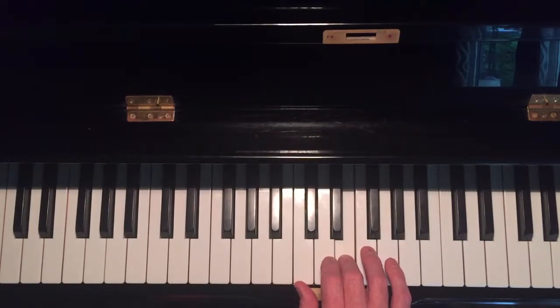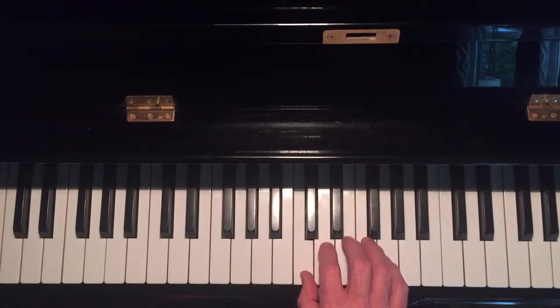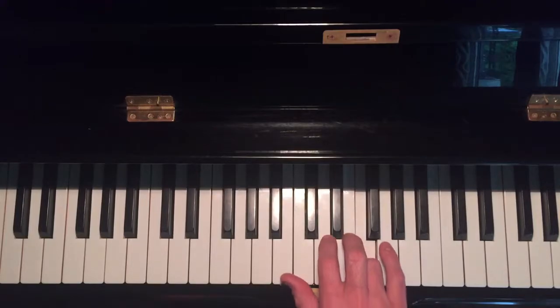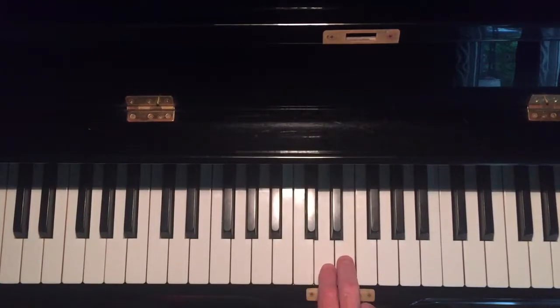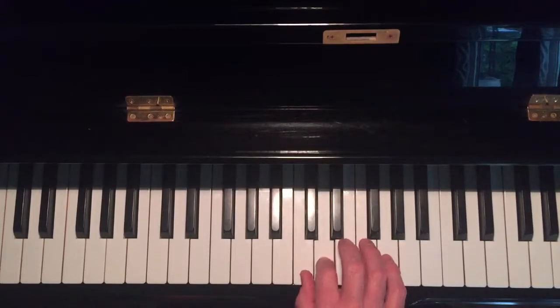In this case we have a white key half step, so a half step from E goes up to F. You'll notice we're building a little scale here. The last step of whole, whole, half, whole is a whole, so we go from F to G — that's a whole step. Playing these together gives us whole, whole, half, whole — the first five notes of a major scale.